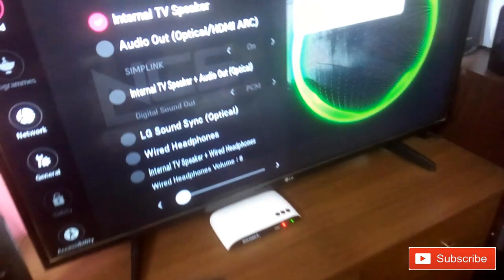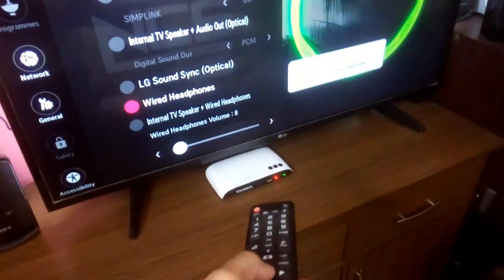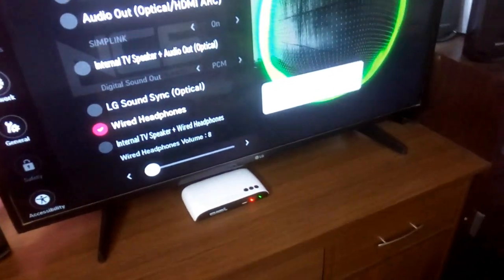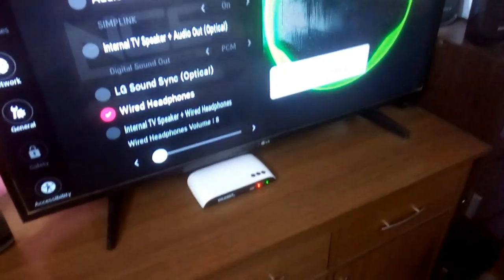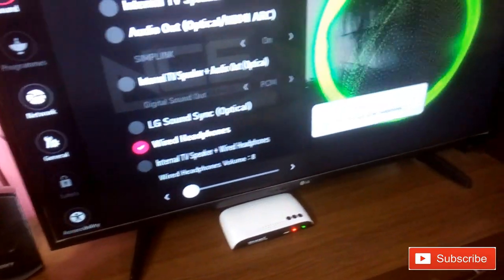Select Wired Headphones, go down, and press OK. Now the audio you're listening to is coming from the home theater.